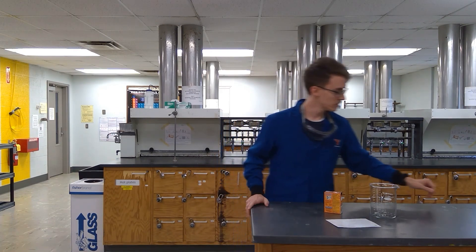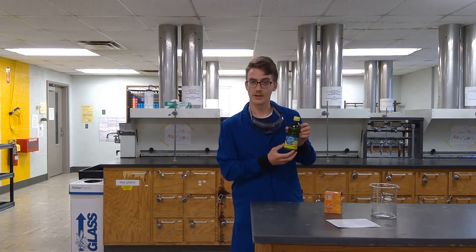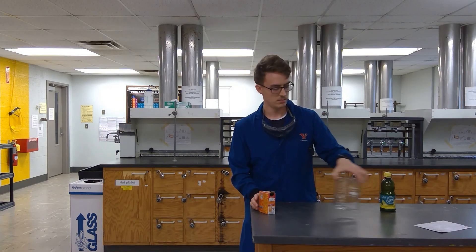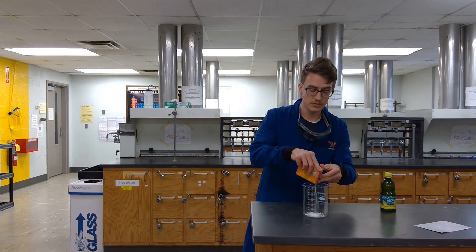Well, citric acid and vinegar are very similar actually. Citric acid is commonly found in things like lemons and oranges. So here we have some lemon juice, and I can show you what's happening inside the self-inflating balloon. You see, we take some baking soda and add it in.